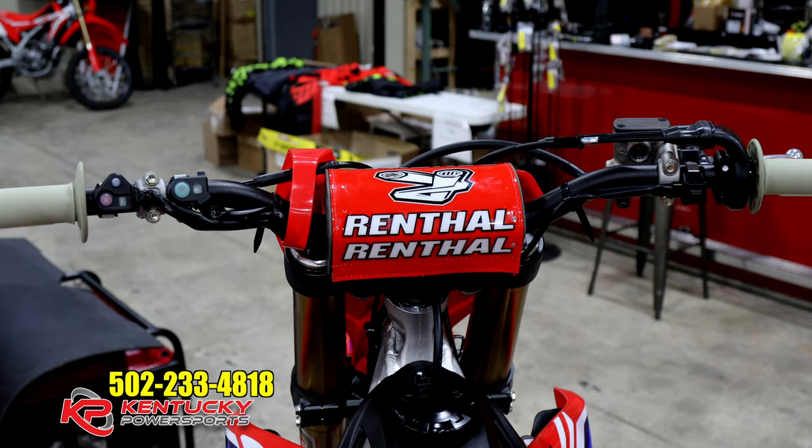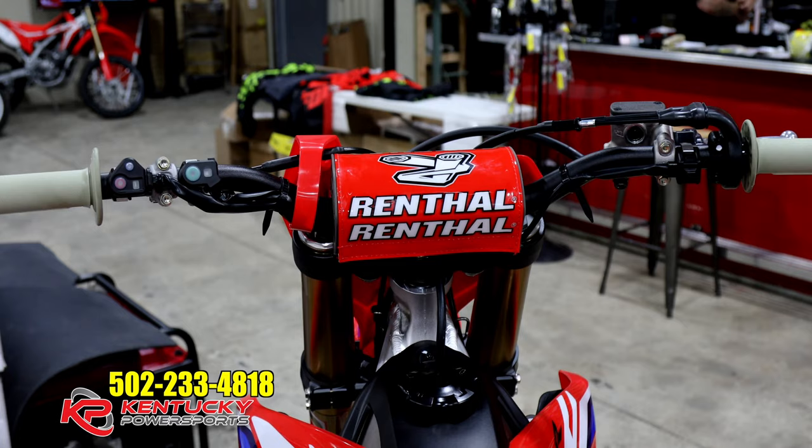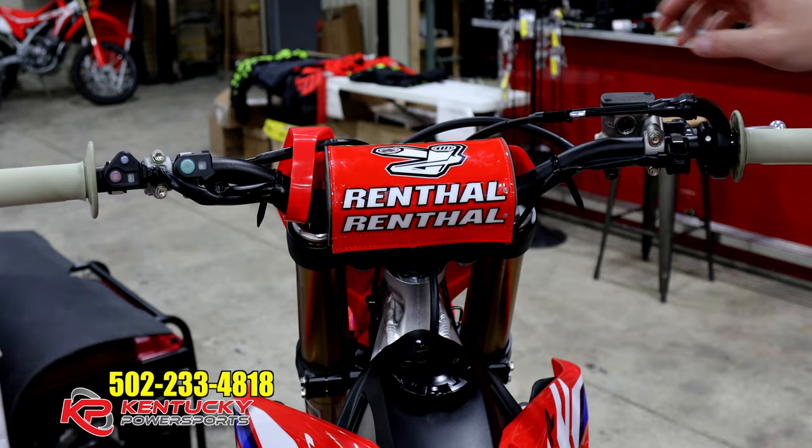Another thing to note is that this bike is electric start — no more kicking. If you die in the middle of a moto, it's super easy to start back up. The fuel injection on this bike is just so far advanced over previous year models.